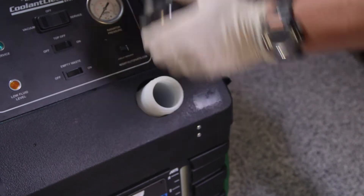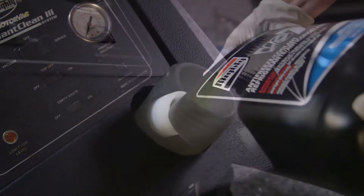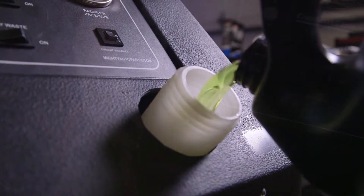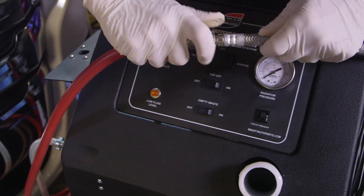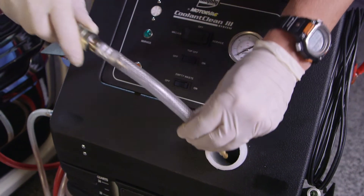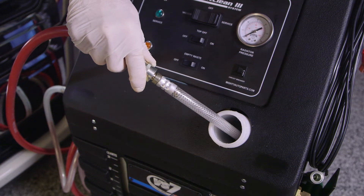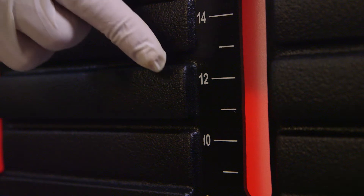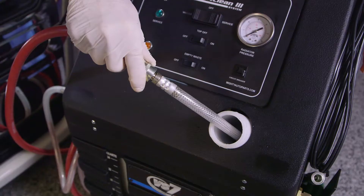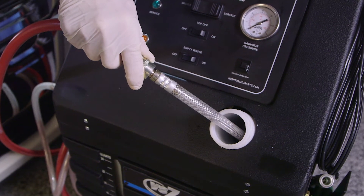Fill the unit's reservoir with a minimum of 12 quarts of new coolant mixture. Connect the open-ended adapter to the unit's red vacuum hose and insert the red hose with the open-ended adapter attached into the unit's reservoir filler neck and into the tank assembly until it reaches the coolant mixture level. Assure the adapter end remains below the coolant level during this procedure.